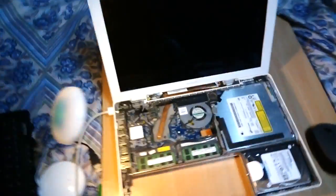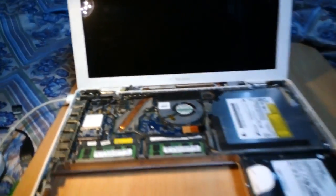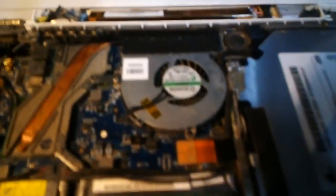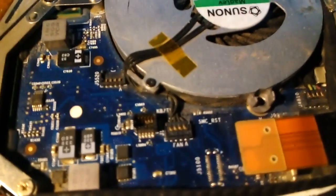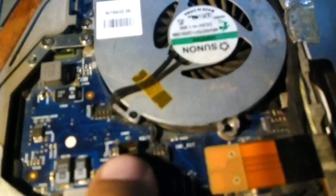Let me show you the MacBook. You can see there is one socket here for the top case — you might have seen that socket. From the left-hand side, you just have to insert a screwdriver into that socket, and you will know whether current is available or not.